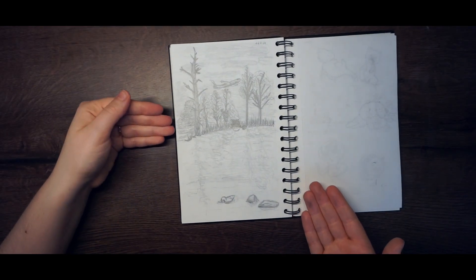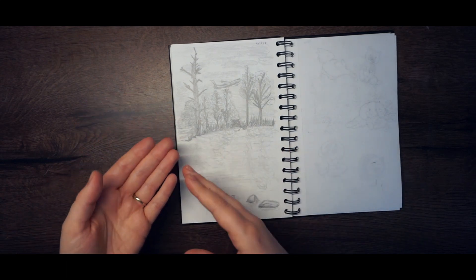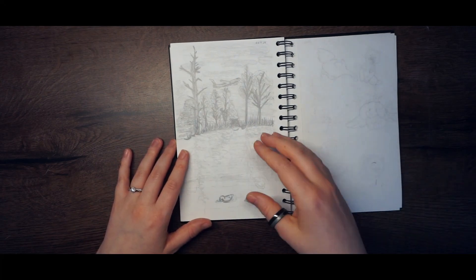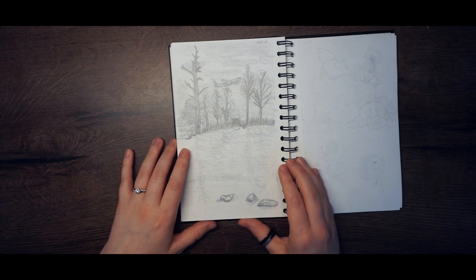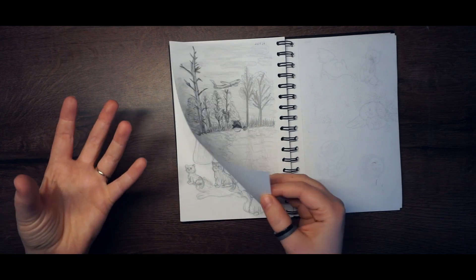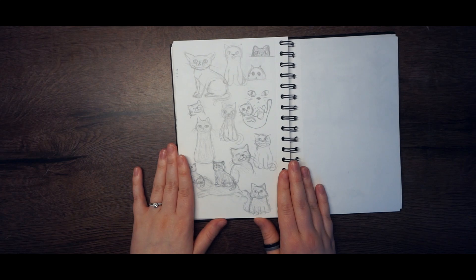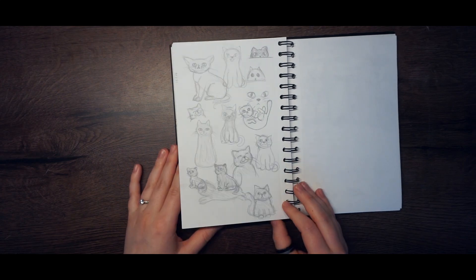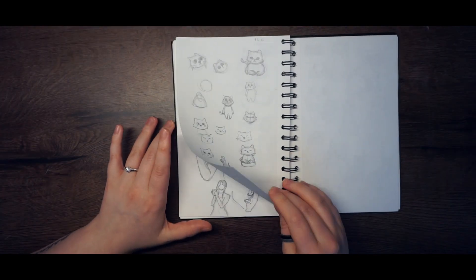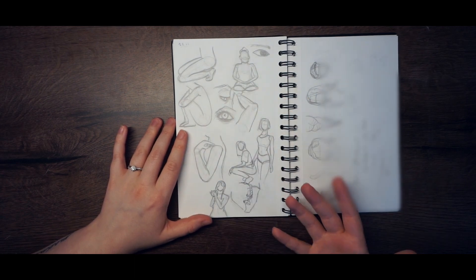Here is a page of something I saw while sitting by a tiny lake near the airport — so there are a lot of airplanes in it. Next page: cats. Cats are the best, I have nothing more to say. And more cats! Here is again some anatomy stuff.